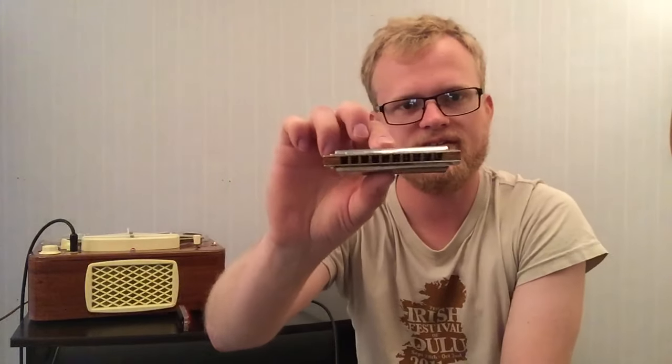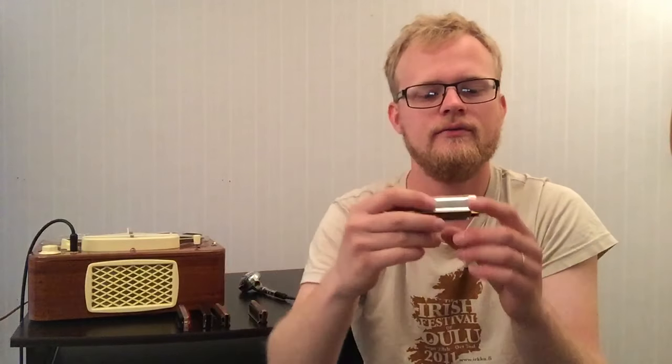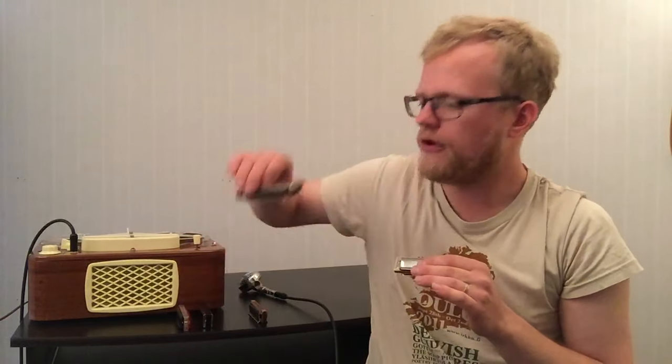And if we step up to a JA Harmonicas Marine Band Basic for 125 euro, that would sound like... [plays] Back to the stock harp for 32 euro. [plays] And 125 euro. [plays] There's a lot more volume in the 125 euro, and a lot easier to bend the notes as well.